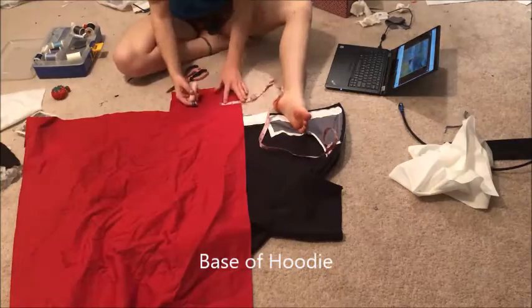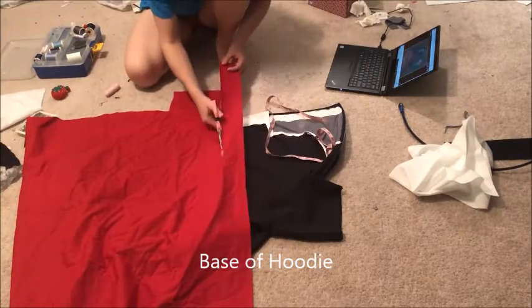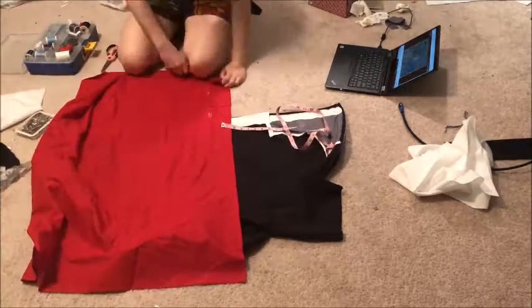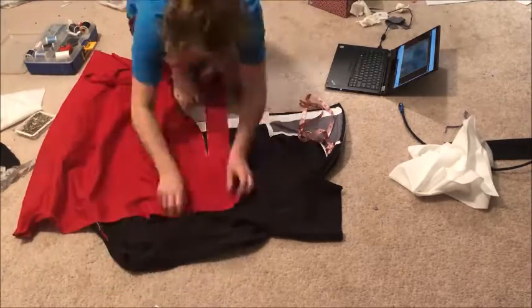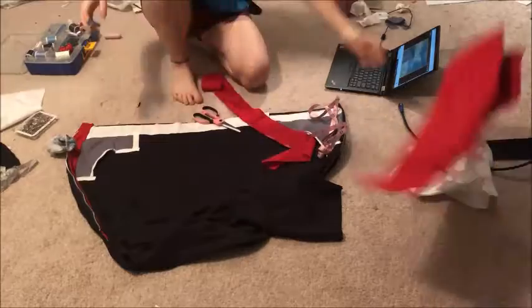After both pockets were completed, I added the line of fabric that lines the bottom of Sora's hoodie. There's a thick line of white, and underneath that there's a thinner line of red fabric. I was able to sew them on with the machine fairly easily.